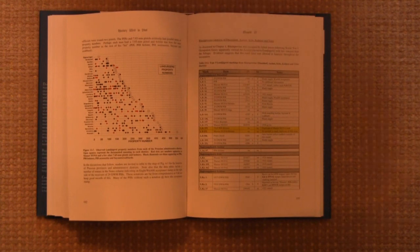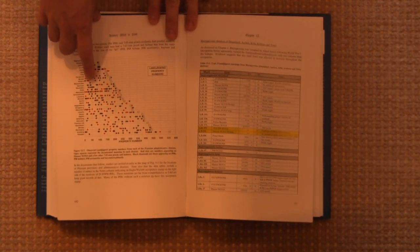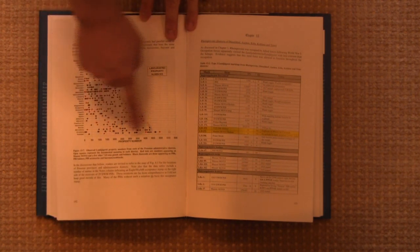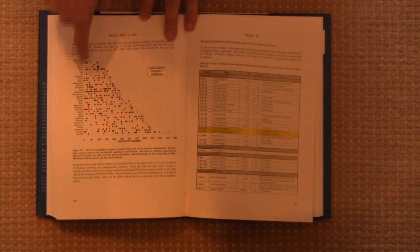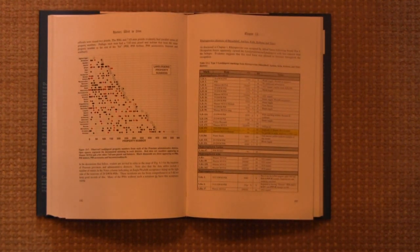There are a number of charts like this that I find rather interesting. This is black being Lugers and red being other handguns, the quantity that are recorded compared to the number of men in the unit, and the location. There are a number of charts like this that do a really good job of putting different types of data in perspective, which we really like to see.